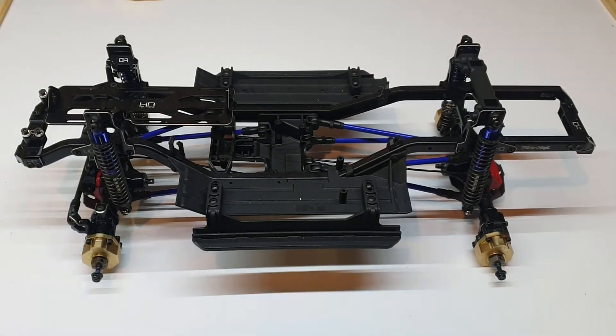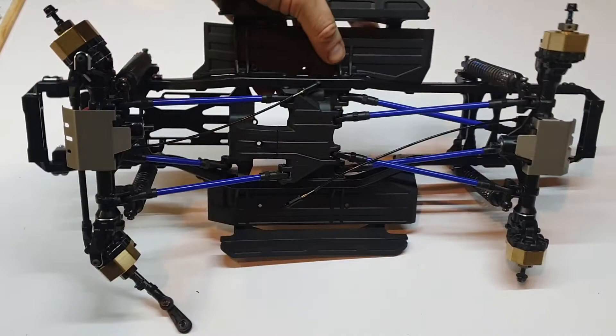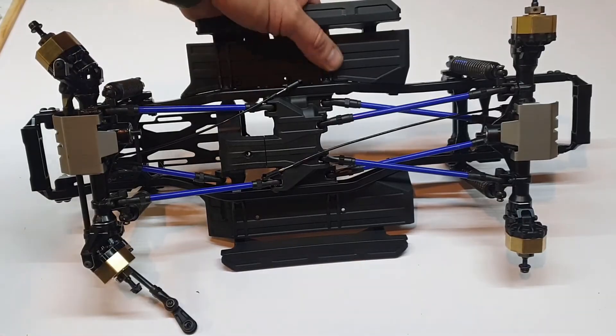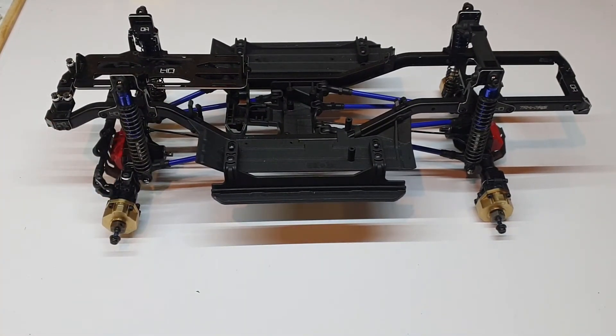Here it is all complete with suspension. It's a little slow on the return on the suspension but I'm sure I can adjust that. All the linkages are in - four blue ones in the back, the springs up into the top, then two and one underneath. That's all done and we have suspension. It just needs a servo to connect to the steering, and obviously electrics, wheels, and a body - we're pretty much there.